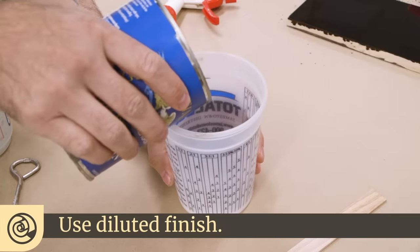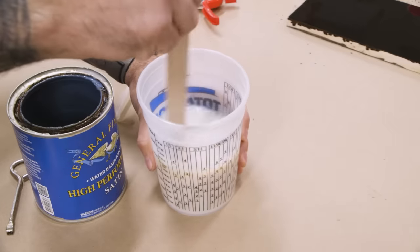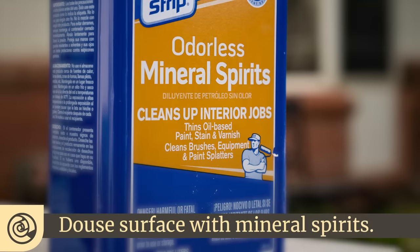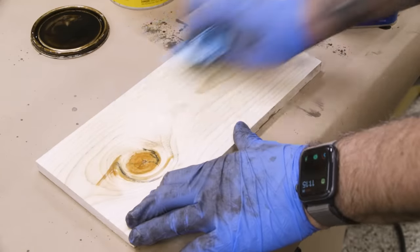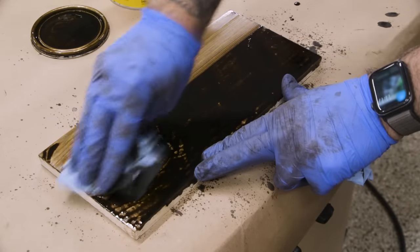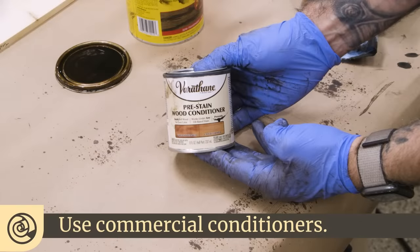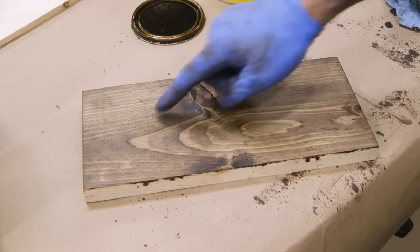You can use the finish itself — a heavily diluted finish solution can be used as a pre-coat and it will partially seal the fibers, but much like shellac, it can be tricky to control. If you're using an oil-based stain, you can quickly douse the surface with mineral spirits, which fills the grain and pores with a clear liquid, making them less anxious to absorb the colored stain. It works, but other options work better. You can also use a commercial conditioner — they come in water and oil-based varieties and they do work, but I've had mixed results with them.